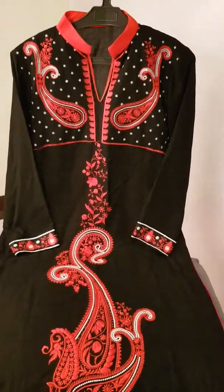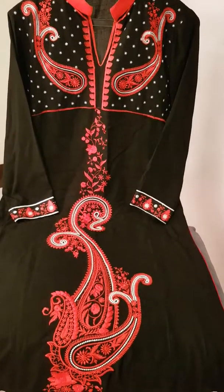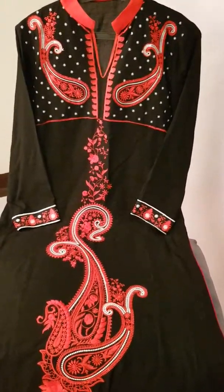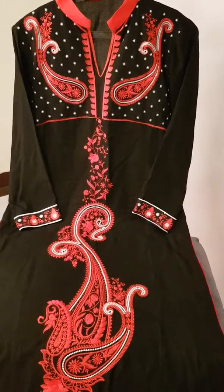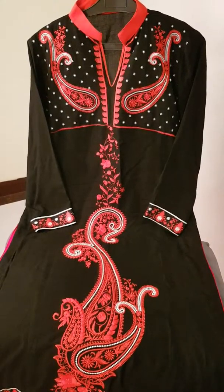Assalamualaikum. This is the next design wear. This design wear is designed in pure linen. This long shirt has a combination of red and black.